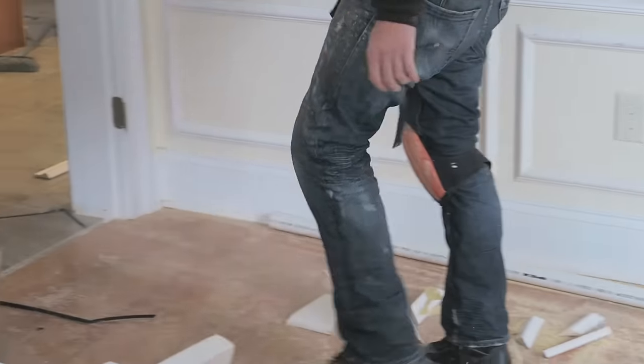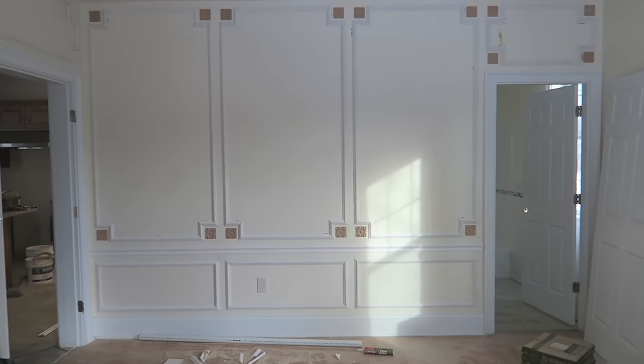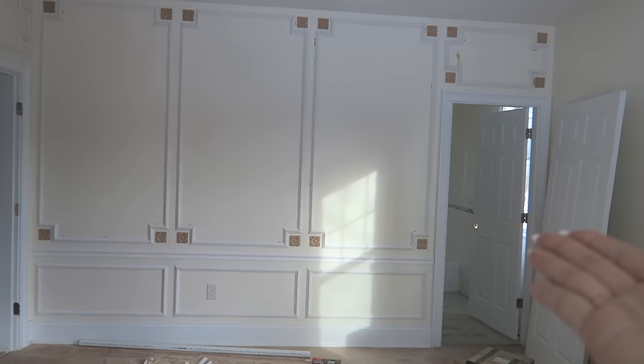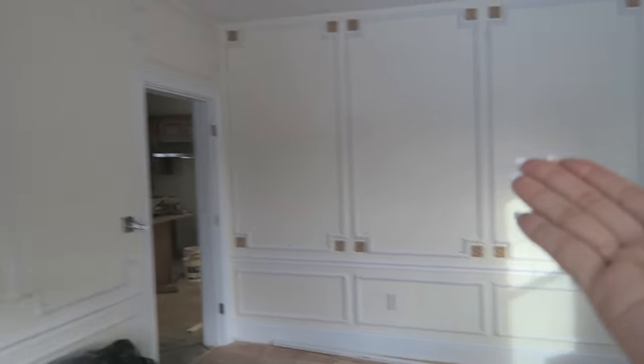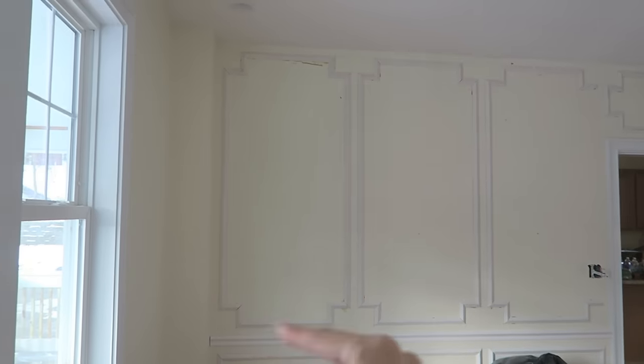We're going to talk about the workroom and what we have done so far, and here it is! The door is being put in — it's looking more like a house. And here's the new wall that Chris R.A. installed. We have to put a medallion on it.